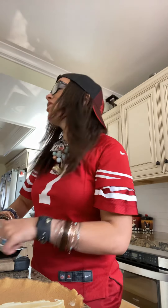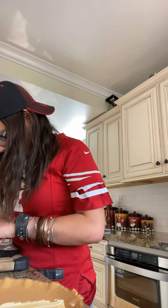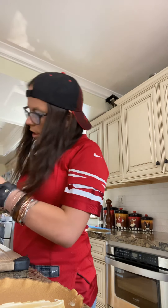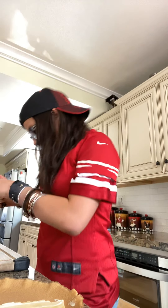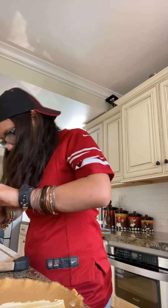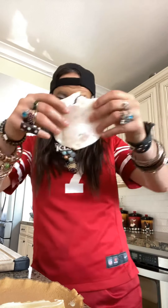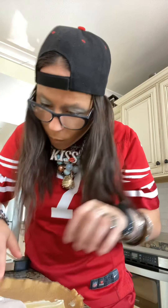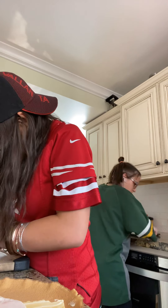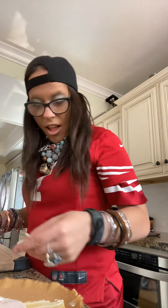So now last but not least you guys need the turkey. You're going to take two pieces of turkey and place the turkey on top. Let's put it on.